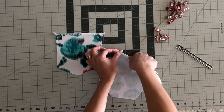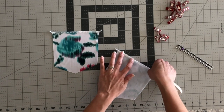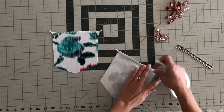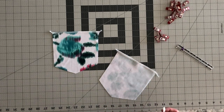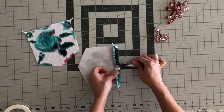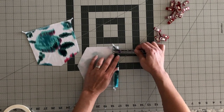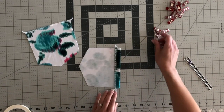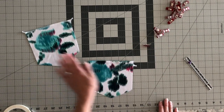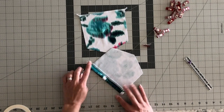I like to use wash away wonder tape on this, so I put a piece of it on my serged free edge. If you don't have it or don't want to use it, you don't have to — it's just my personal preference. We are going to fold down our pocket top three quarters of an inch and you can pin it or clip it in place, but I use the washable tape so it is on there and it's not moving. Now we're going to do the same thing with the other one and then we will go and edge stitch this fold in place on our sewing machine.